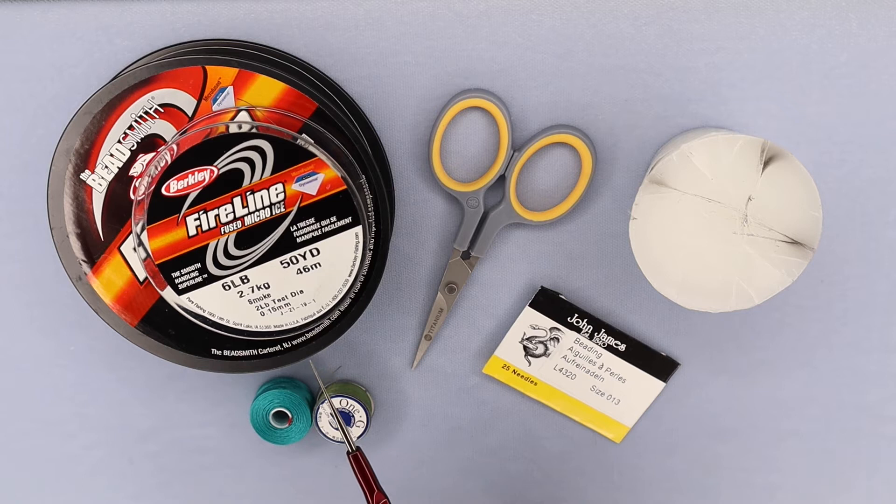It'll be a little less messy when you work with it. A little tip: Berkeley also makes Fireline Micro Ice, which is actually intended for ice fishing, but the Micro Ice smoke has considerably less oil on it. So you can use that and find it's even cleaner than the regular smoke. The only place I've found it is on the Berkeley website itself, so I'll put that link in the show notes if you're interested in the Micro Ice.